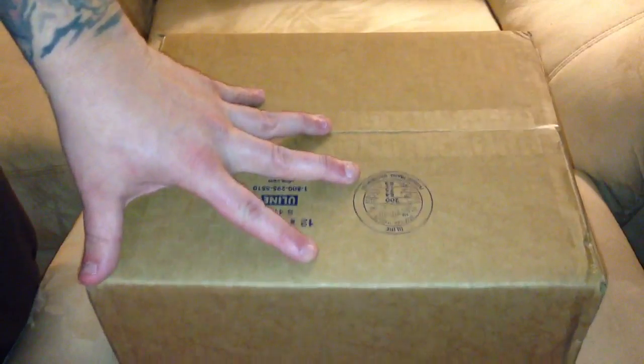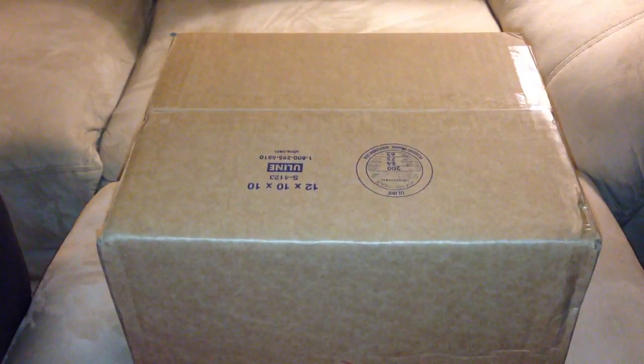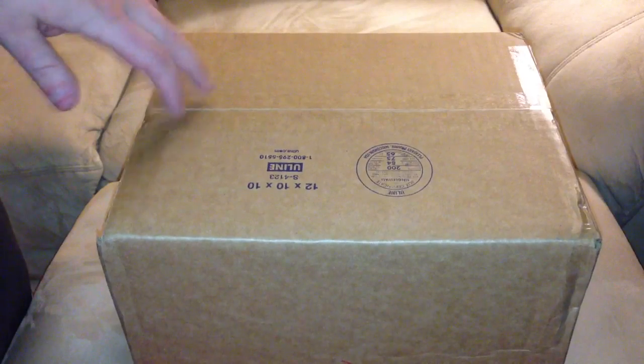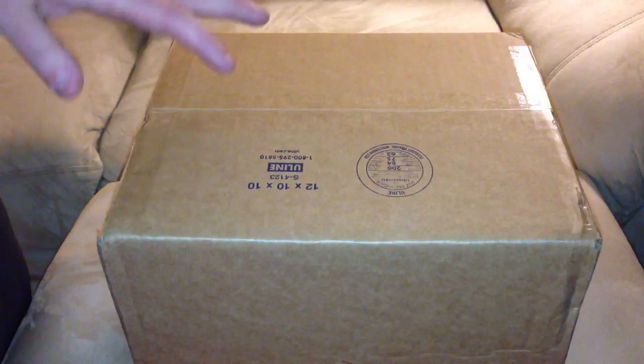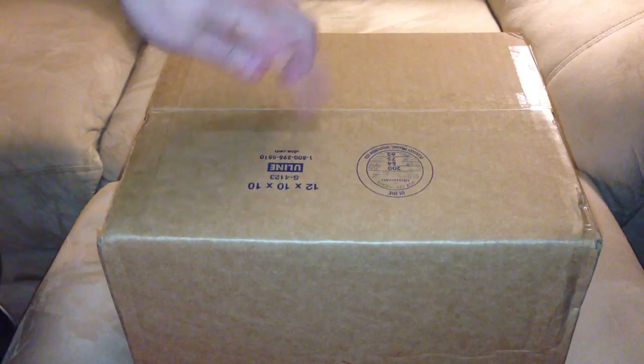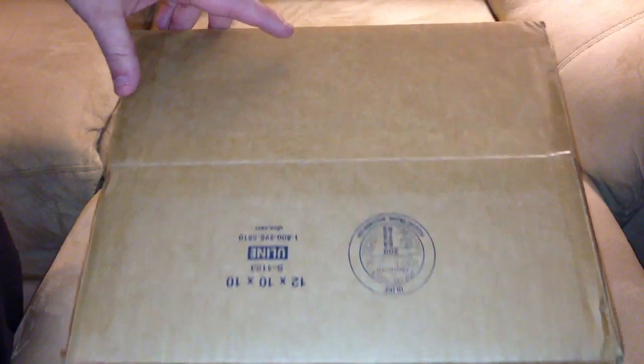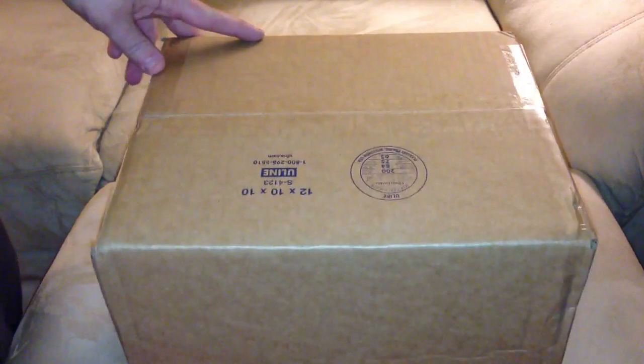They had what I wanted in stock, which is why I ordered from them in the first place, but the speed on shipping was amazing. Big Bad Toy Store usually takes about a week to get here once it's shipped. This was shipped on Thursday, today's Monday, and they're both in the same area. Really some nice shipping.